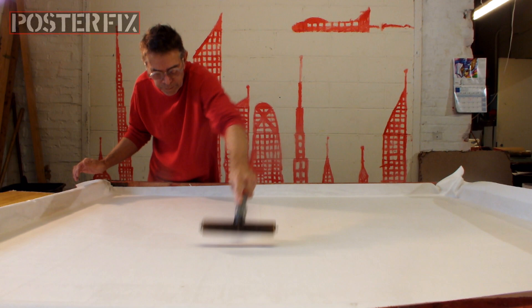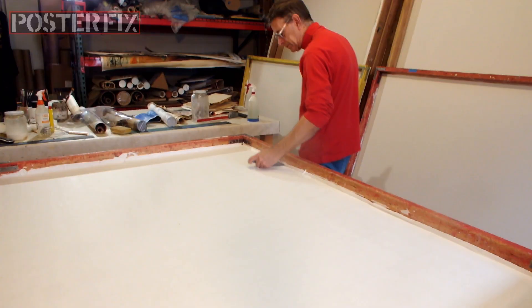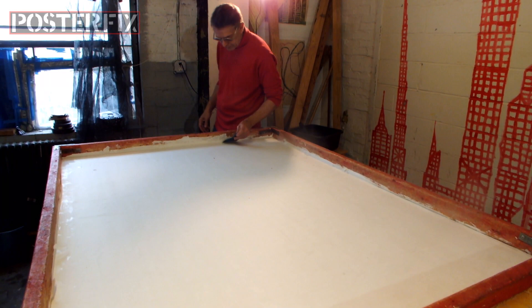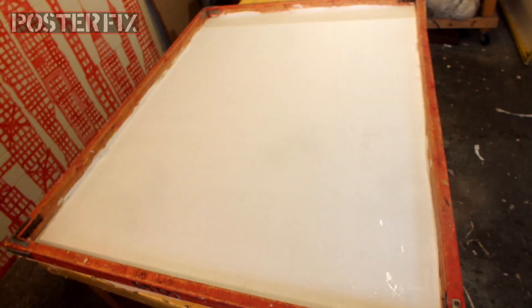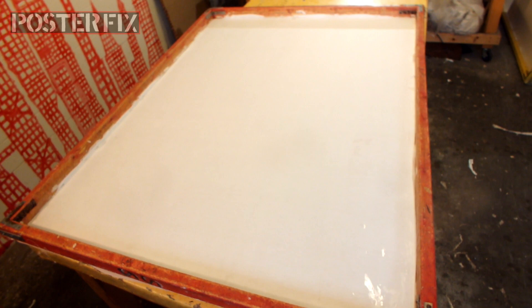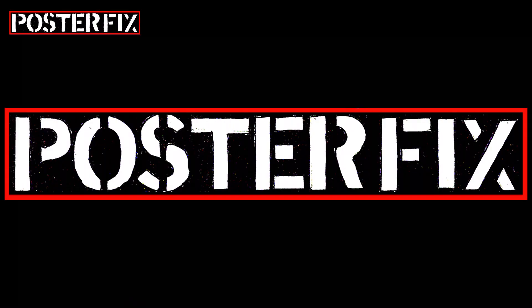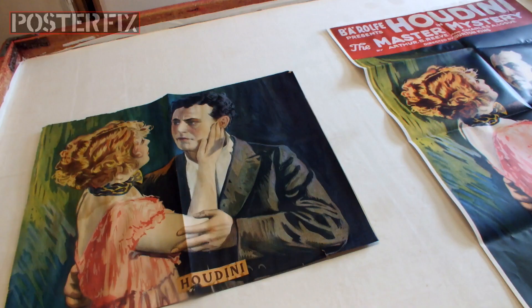These Houdini posters of any kind fetch a lot of money — they're highly collectible. Linen backing is a process where we take a vintage poster and mount it to a piece of acid-free paper, which is mounted to cotton canvas. This is an archival mounting process that helps the poster to be stronger so it'll last longer. The small red screen is ready, and we can linen back onto it now. Don't go away, we'll be right back.